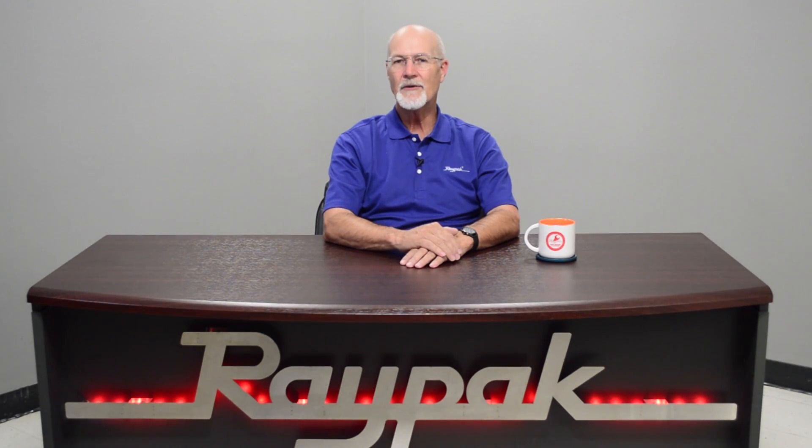Hello, my name is Darren Hart, Senior Service Technician at Raypac. After watching this video, you will be able to reverse the heat exchanger on our Raypac ASME pool heater.